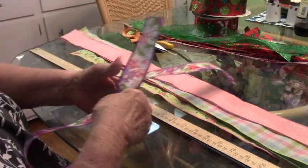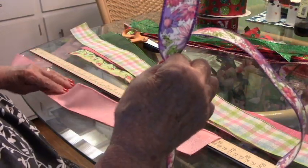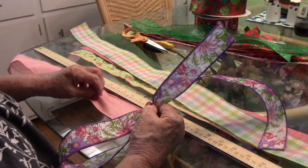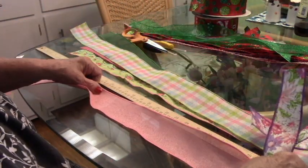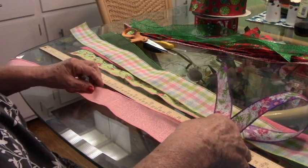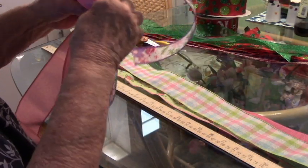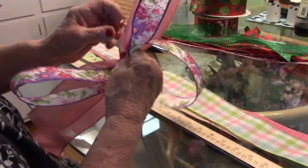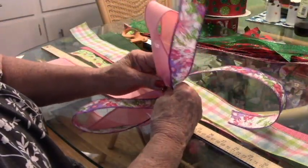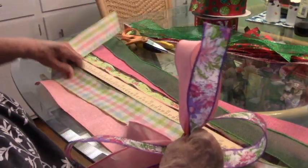Those two loops are totally different from each other. I do the next ribbon with about a seven-inch tail going down, then a six-inch loop — just pinch it up again and go up. I check that these are the same size, put that one next to the first one, and turn the back one around. That tail is really long — it'll be trimmed.